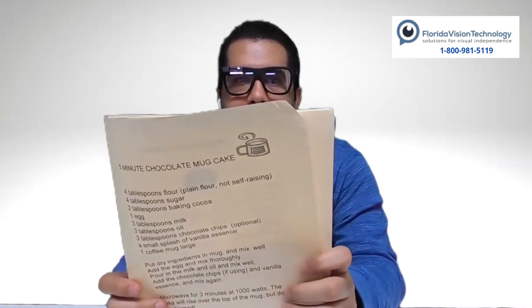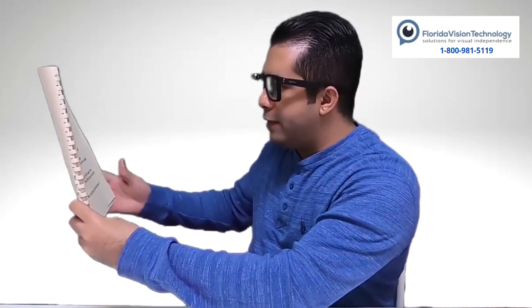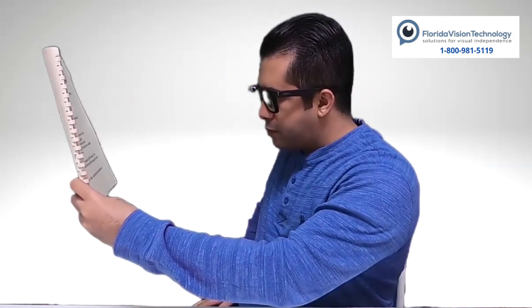I'm going to double tap to select, then swipe forward until I hear Scan Text — there it is. I have a recipe book right here that I'm holding up in front of the camera, about 12 inches away. I always like to use my nose as my pointer reference — wherever my nose points, the camera on my Envision Glasses should be pointing. I'm going to double tap on the touchpad to take a picture. You heard it beep twice — the camera shutter. Now it's processing that information.